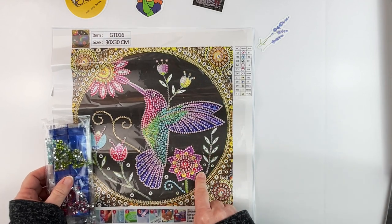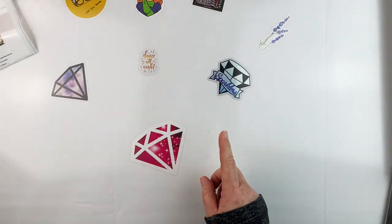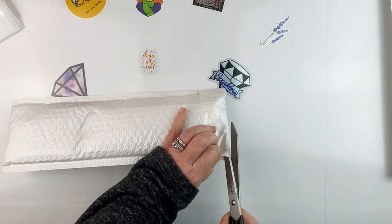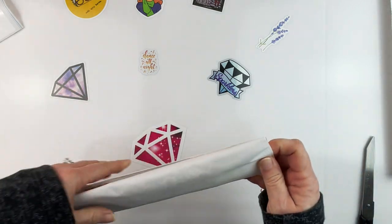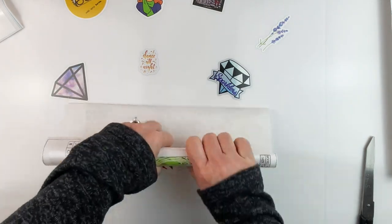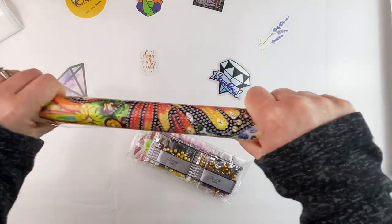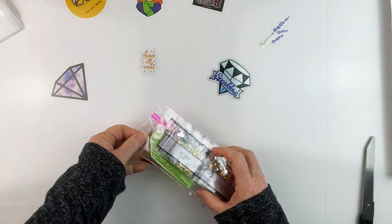This one is $6.80 on their website. As always, I will put links in the description below so you can check all of these out for yourself, or if you come across something else that strikes your fancy. So yes, this is another partial — I get on kicks. I was on a cute kick for a while, now I'm on a partial kick. Who knows what I'll be on next time you see me.